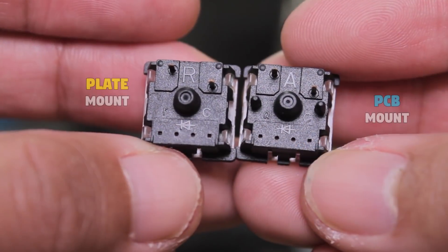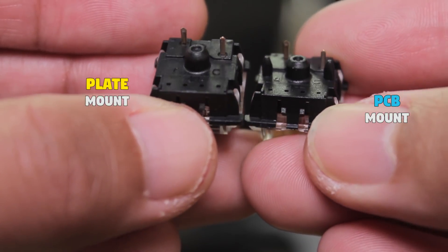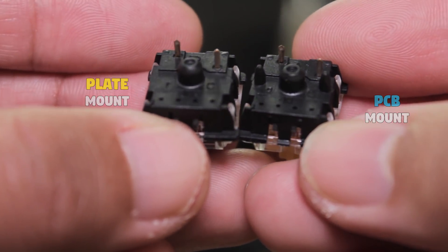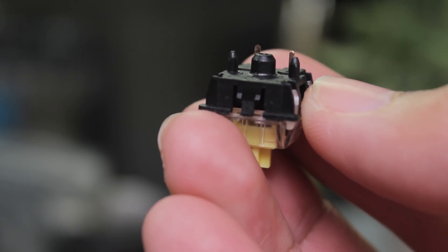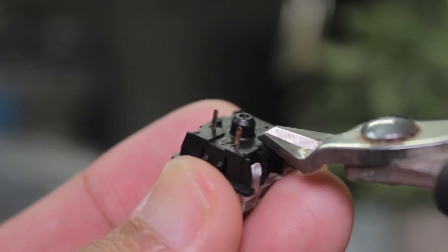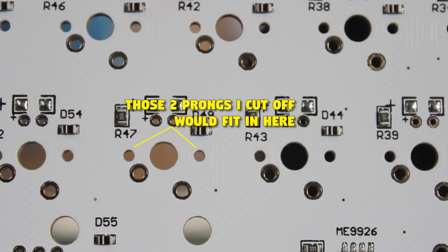Now to the switches. There are two types: plate mounted and PCB mounted. If you have no mounting plate, get PCB mount switches. But if you have a plate like we have here, then it doesn't really matter. PCB mount switches have two extra prongs which you can easily cut off to make them plate mounted — that really is the only difference between the two. This PCB has holes for PCB mount switches, so you can go without a plate if you want, and you also don't need to cut off the prongs.